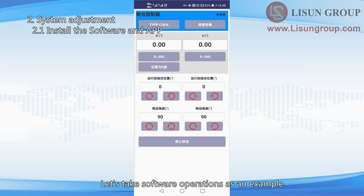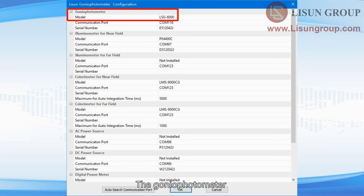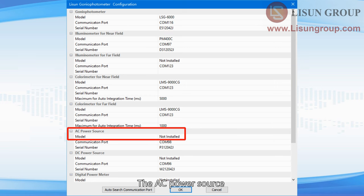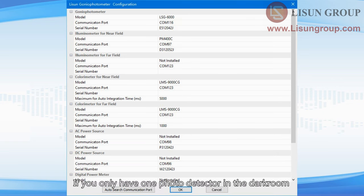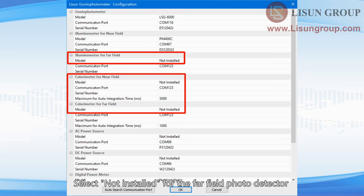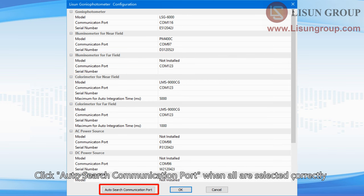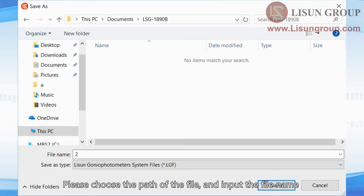Let's take software operations as an example. When you run the software for the first time, it will automatically enter the configuration interface. Choose the correct models for the devices: the gonio photometer, the near-field photo detector, the AC power source, the DC power source, and the digital power meter. If you only have one photo detector in the darkroom, the default is near field. Select 'not installed' for the far field photo detector and the near and far field spectroradiometer. Click 'auto search communication port' when all are selected correctly. After successful configuration, a window to save the file will pop up — choose the file path and input the file name. This file is used to save all the test history.